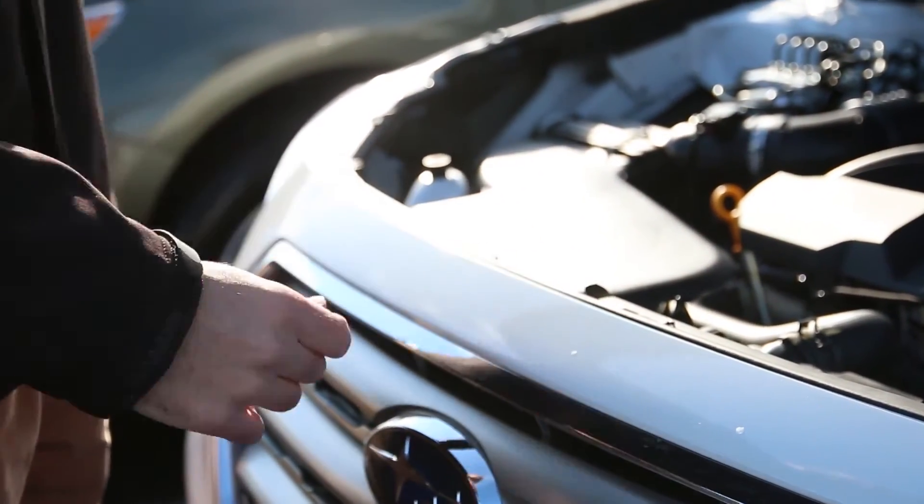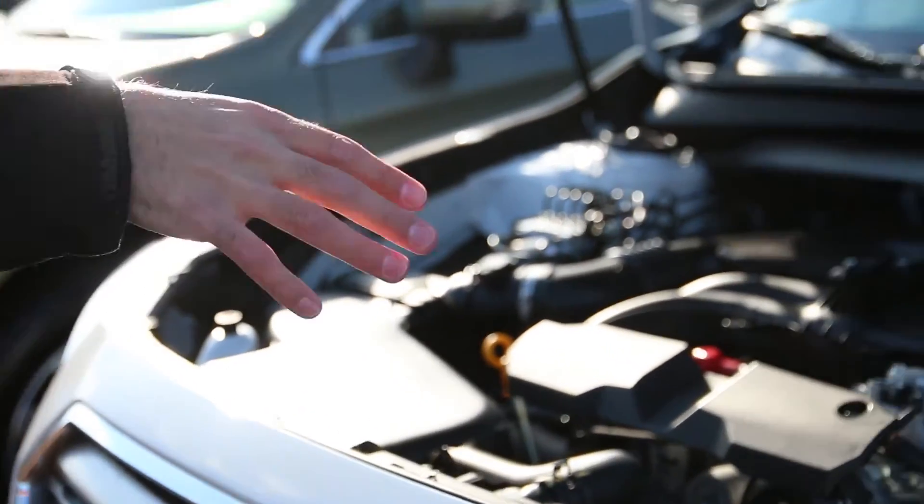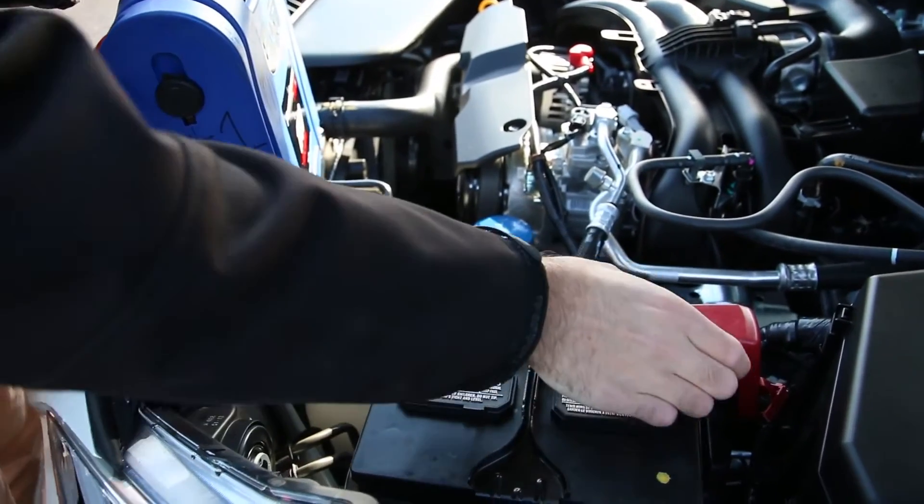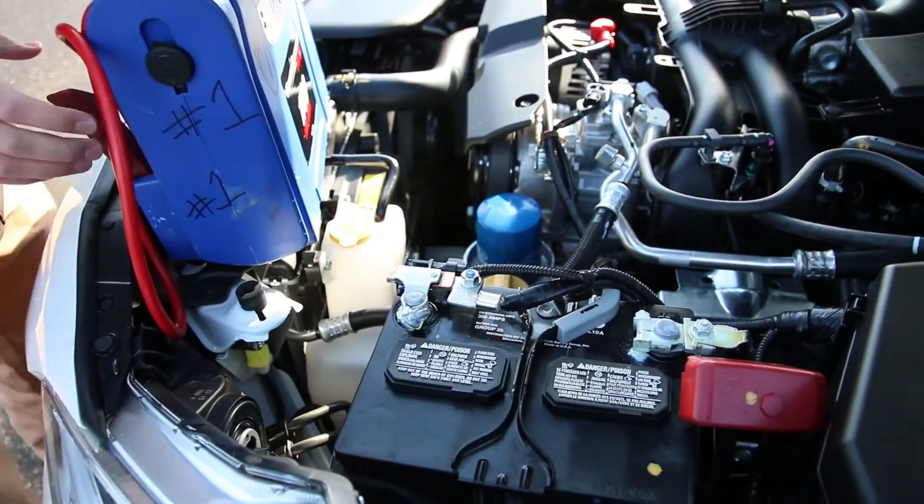The hood will stay open for you, and then you're going to notice the battery just off to the right side. Red to red and black to black — you're going to remove this cap just off to the side here.